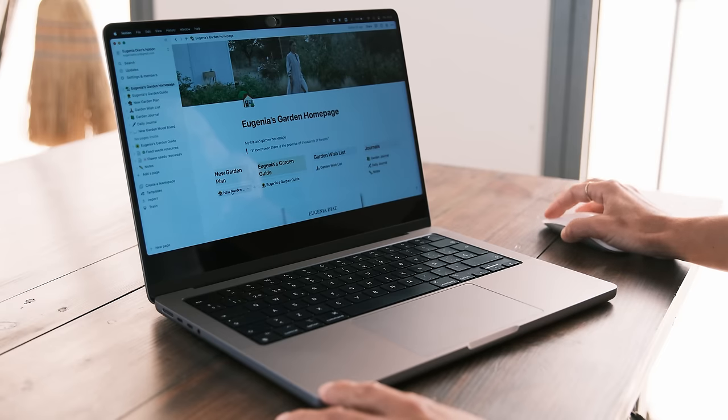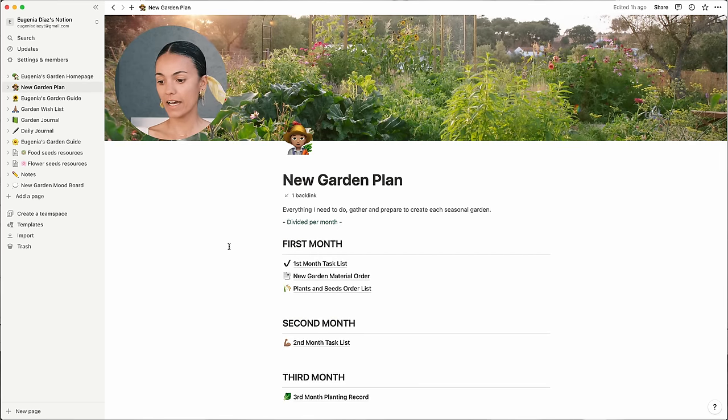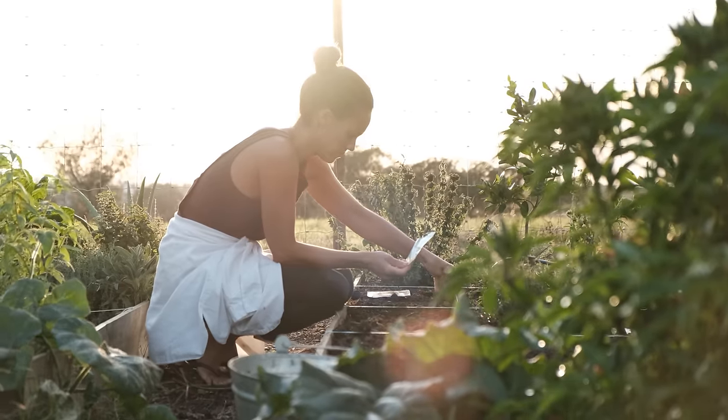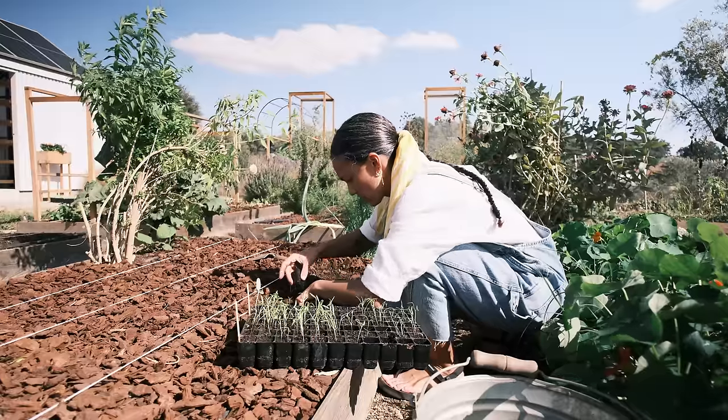The first one I'm going to show you is the garden plan. Once I access my garden plan, I divided everything into three months, because when you prepare for a garden you need three months of preparation in advance. The first month is where you design your garden and gather all the material you'll need to start growing your seedlings, or if you want to grow from bulbs, to get the bulbs. The second month is the month of doing — where you start your seedlings and prepare your soil. The third month is where you actually plant everything into the soil.